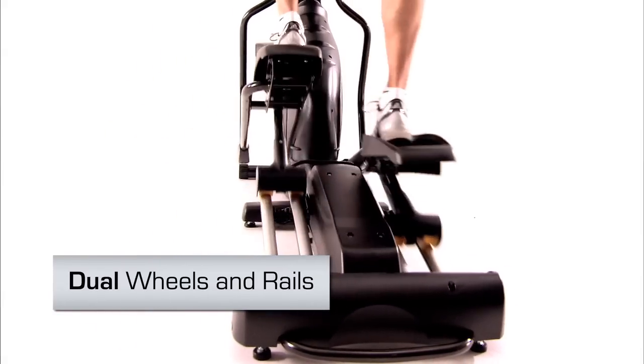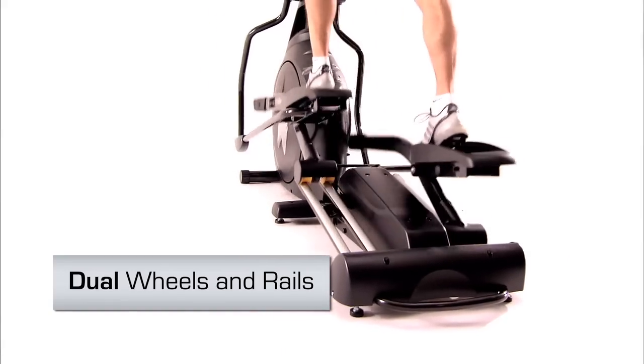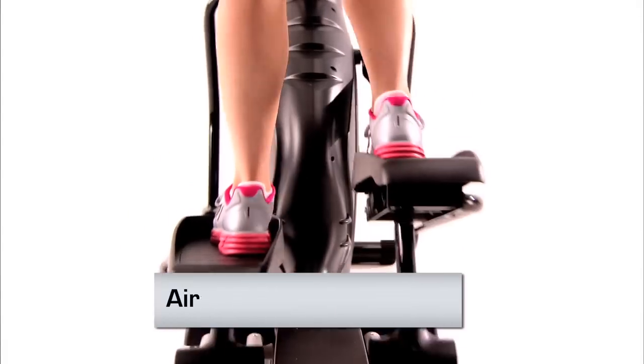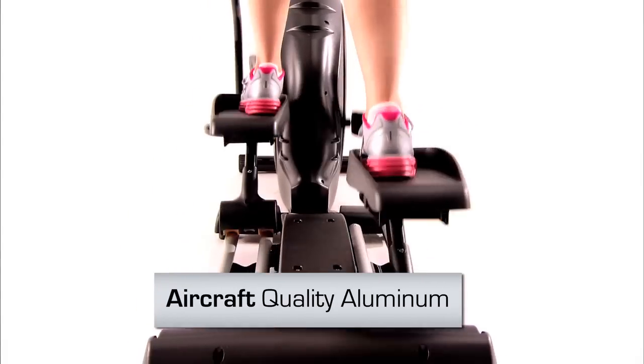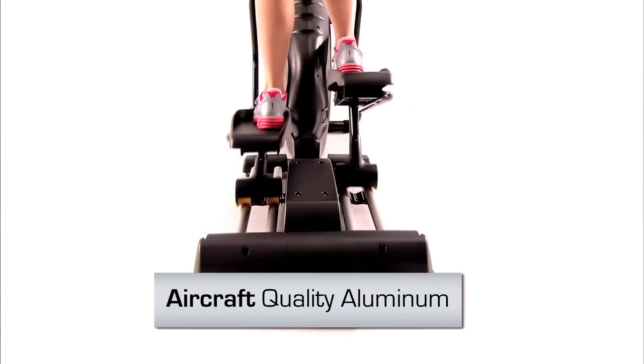The standard 20 inch stride length and aircraft quality aluminum rails ensure an extra smooth stride mile after mile.